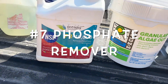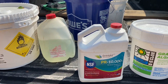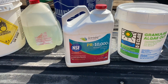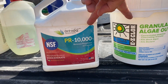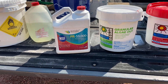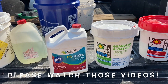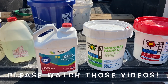You can find PR-10,000 online. You can find most of these at your pool supply store or maybe even a Walmart or Home Depot. Phosphates, to me, are the biggest reason you're going to get algae in your pool, as long as your filter and everything is running. This product is to keep your phosphates down. Please watch my video on algae and algaecides and how I cleared my green pool — I'll put links to all of those in the description.